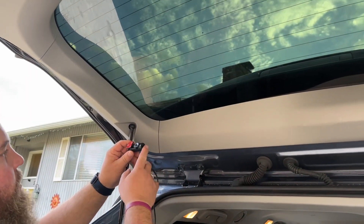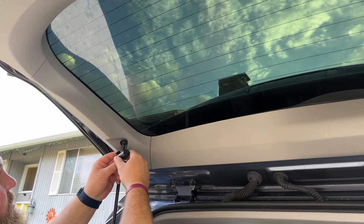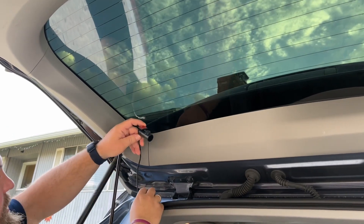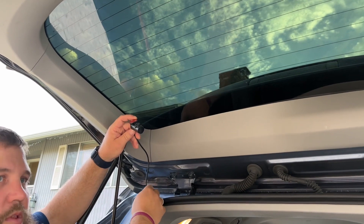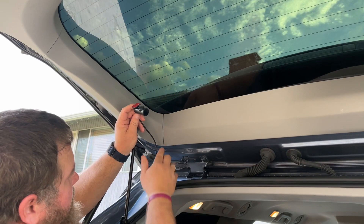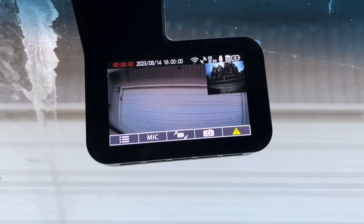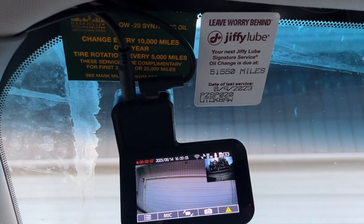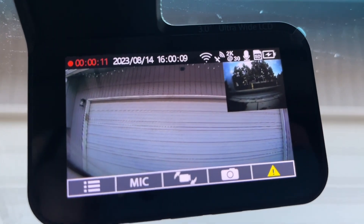For the rear camera, I'm going to be mounting it right here on my back window and then hide the cord the same way in the trimming. I'll have to leave a little gap right here for the door to open and close, which is normal and really easy to do. I'll tuck it into the trim so it jumps from here to here and sticks in the window. You can see I got it all mounted, cords tucked up and hidden, and the rear camera mounted.